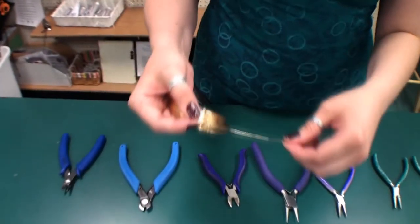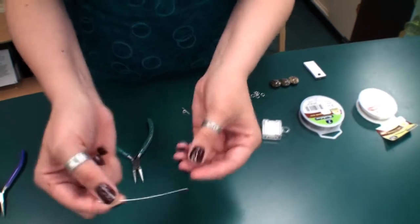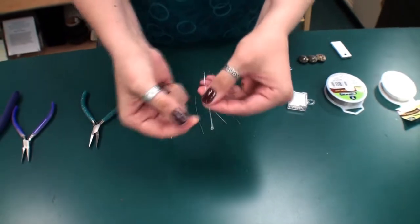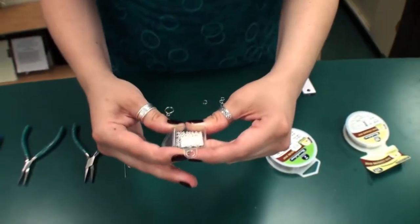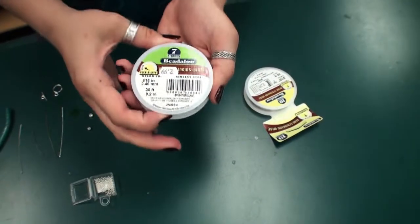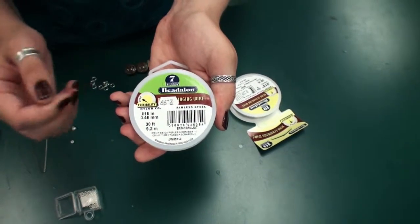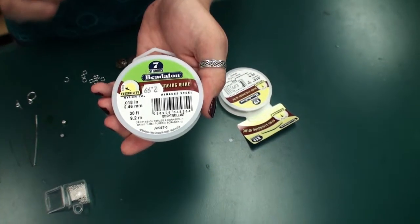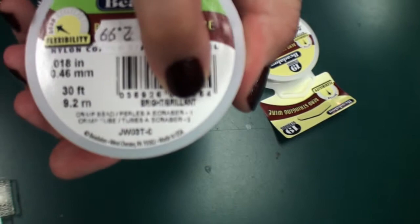Other items you might use in jewelry making would be wrapping wire, head pins which have a stop at the end to stop your beads, eye pins which already have a pre-made loop on one end, crimp beads which you can use to stop the beads at the end of a bracelet, and bead stringing wire which is used for bracelets and is flexible. Your crimp beads will actually match the size of your bracelet, and it should say on your package of stringing wire which crimp bead you should use for your wire.